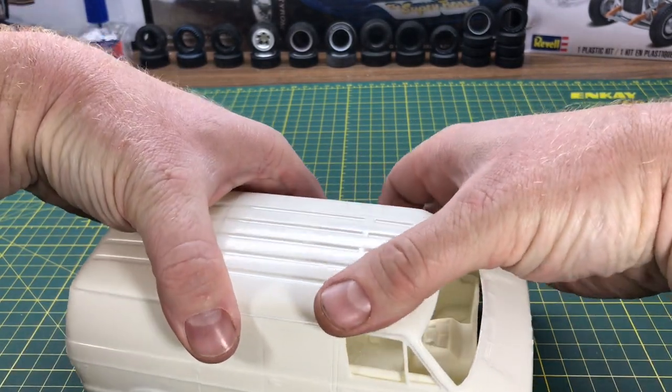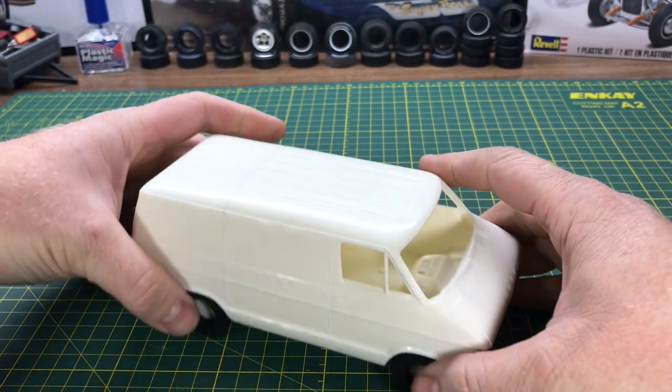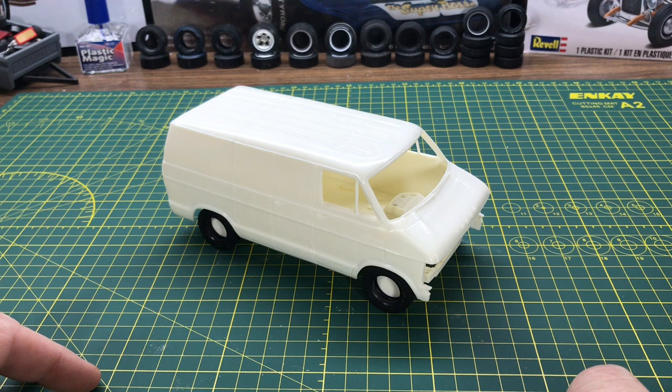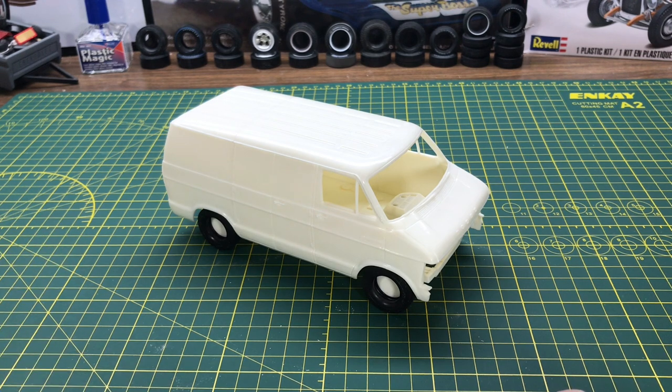I'll have to figure out what I'm going to do with this, but I'll show you the shortened Dodge van. There are different grills out there from the late 70s — there's a four-headlight one, so that's the one I'll probably end up using because my friend has that style. Anyway, thanks for watching and have a great day.